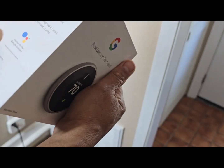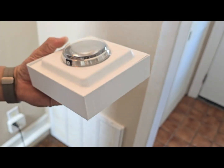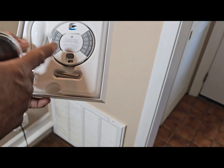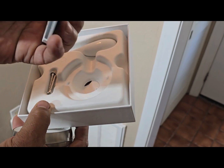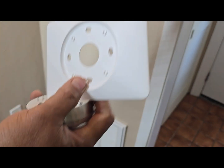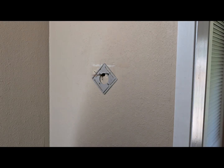Here we go — the Nest thermostat works with Google Assistant, so you can just say 'OK Google' and tell it to change your temperature. Here we go — we have everything from the box. You can see it even tells you how to put the wires in. It even comes with screwdrivers and a plate, so I didn't have to buy a plate separately. Extra screws and everything you need is in there — pretty impressive.